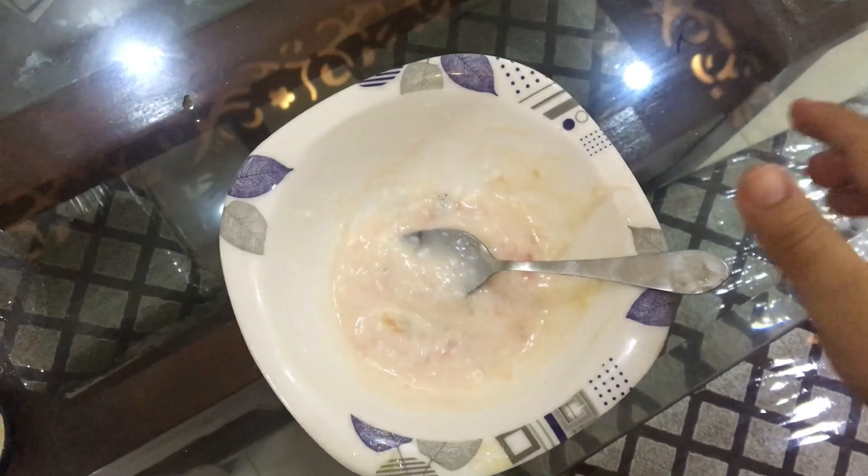I have applied all the mask overall and it will dry. I will give it 15 minutes, and once it dries I will rub it and remove it. I have washed the mask and my skin is pinkish and glowing.